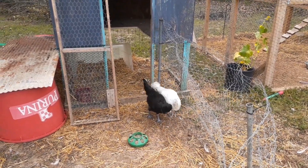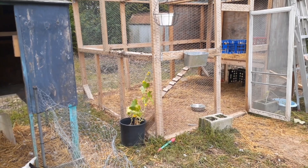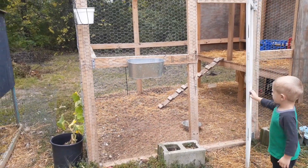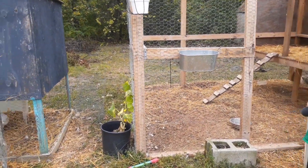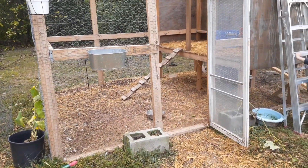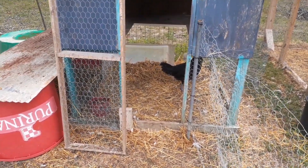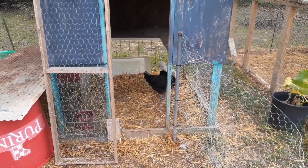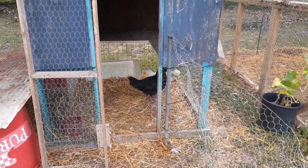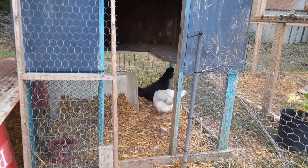We've got these two in this coop here, separate from our other birds. We had them doing the look-but-not-touch method and it seemed to be working, so we put them together — and it was not working. Our other ones free range during the day, but one of our hens was not being nice. She kept jumping on the back of the white one and pecking at it. I thought our rooster would be the problem, but it was not — it was one of the other hens.